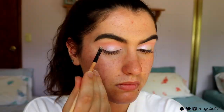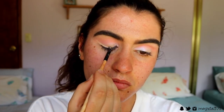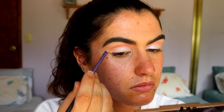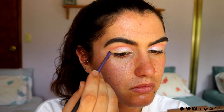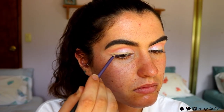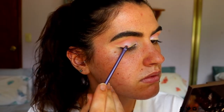I'm going to take my MAC Soft Ocher Paint Pot and use a little angled liner brush to create a wing liner — it's going to be a base. I'm going to use a coloured eyeshadow because I don't have any coloured liners with me, so I'm just kind of creating my own. I'm going to do a wing liner and then pat Cream all over that and see how it looks.